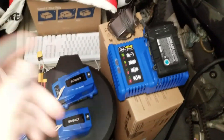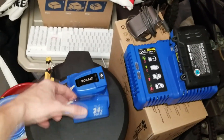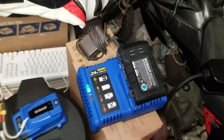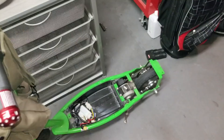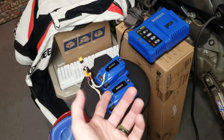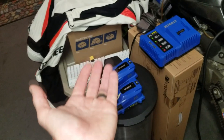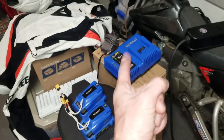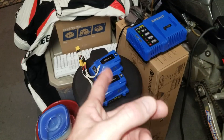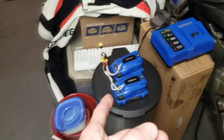In case you're wondering how I charge it — it detaches from the battery pack just like this and you fire it on your charger. Links are in the description box for the battery packs, power supplies, XT60 connectors, and the charger — it's a very fast charger. That's how you can get up and running at 30 miles per hour on your Razor E200 or E300.